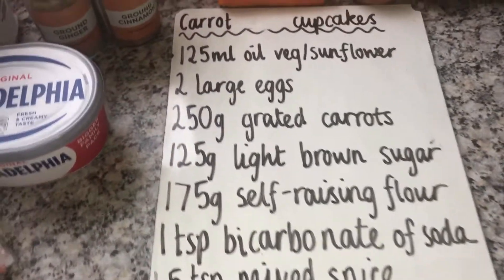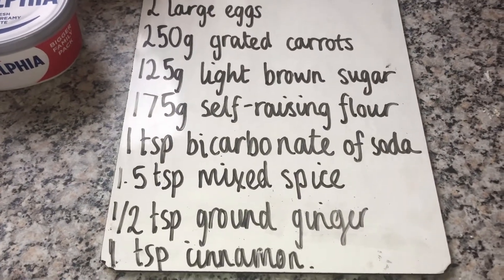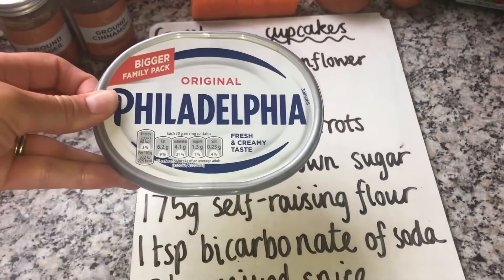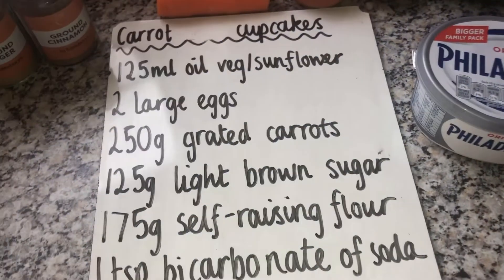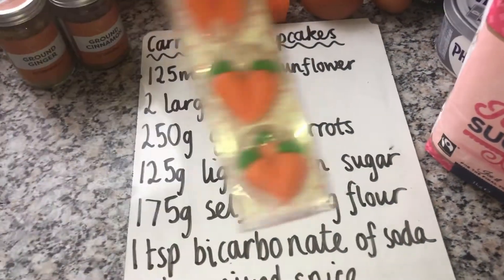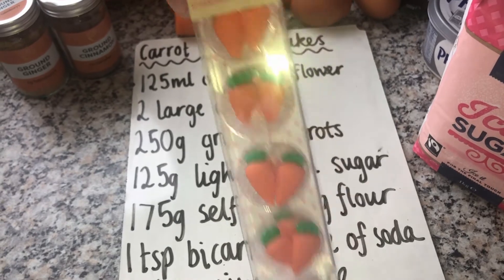We have then got some spices: some ground ginger, some mixed spice, and some cinnamon. And then for our icing we are going to use some cream cheese, some icing sugar, and then you can decorate them however you like. I will go through the amounts for the icing afterwards.